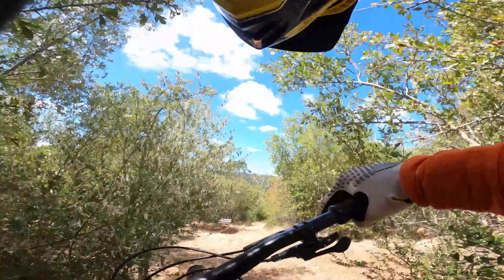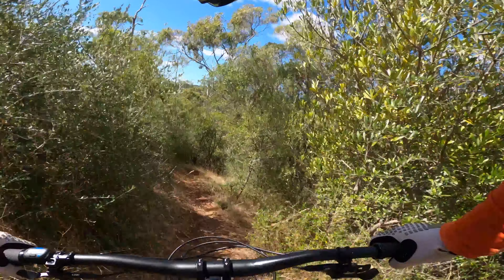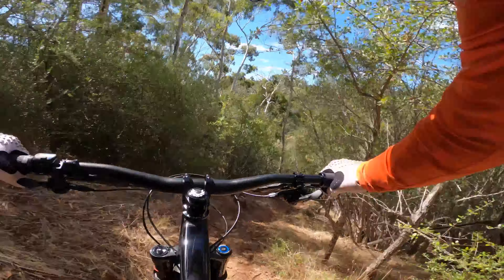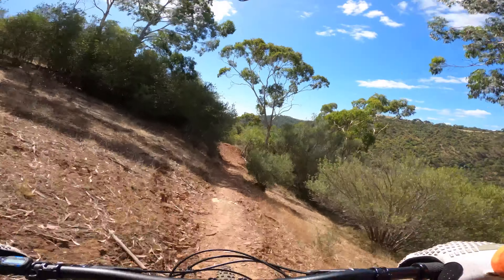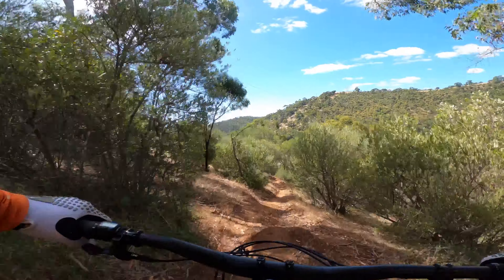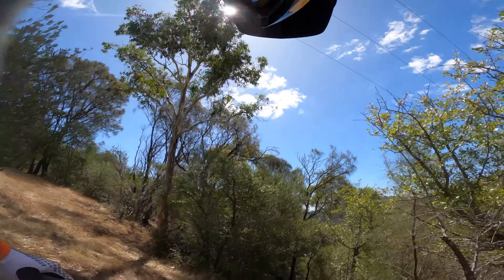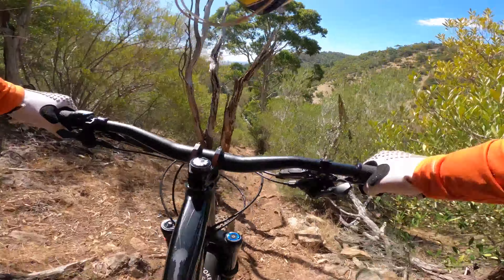I've got an Asagai on the front that I just swapped off the rain when I got it, and I literally have no confidence in the edge of this tire. The edge of this Asagai is not fun at all compared to the DHF. When you push on the edge of it, it just squirms. I know that when you get used to it, you just don't ride that edge and it's all good.